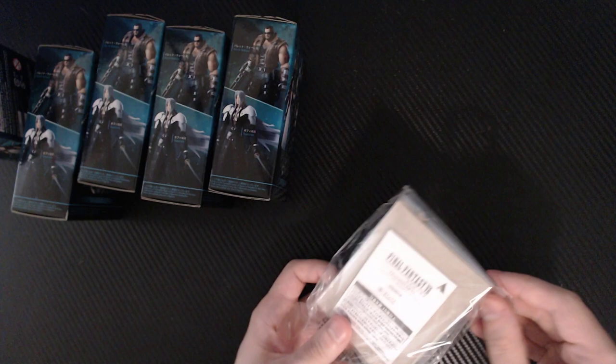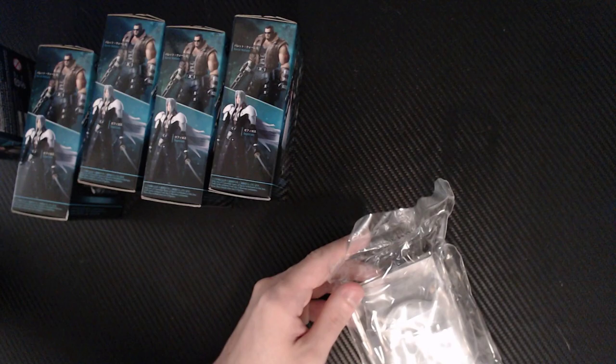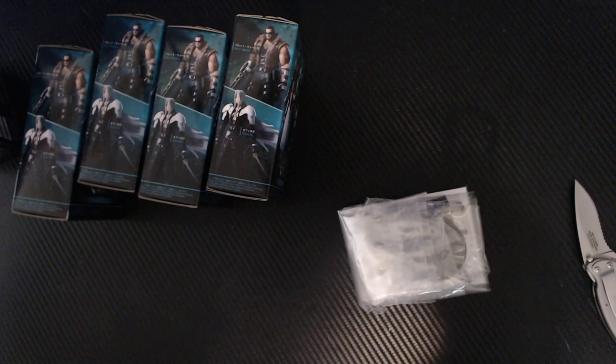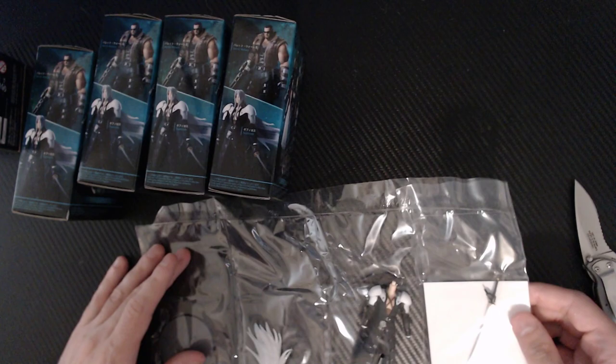So we have a ton of plastic — a metric ton of plastic. Holy crap. I'm just going to put all my trash in the box. So we got Sephiroth right off the bat.